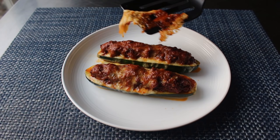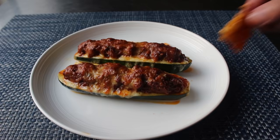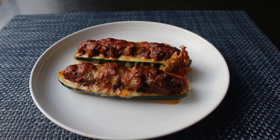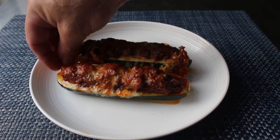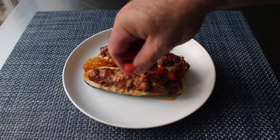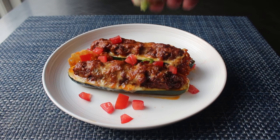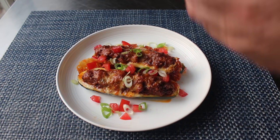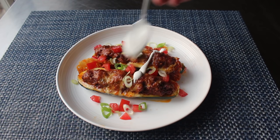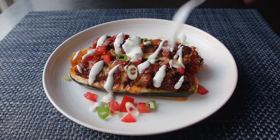Once those are done, we'll go ahead and serve them up with a few pieces of that crispy caramelized cheese — oh yeah, I would take a whole plate of that. Personally, I like to finish this up by garnishing with some diced tomato, some freshly sliced green onions, a drizzle of sour cream, and then last but not least, some torn cilantro. You heard me — torn. I think I'm done chopping cilantro; it never looks that good.